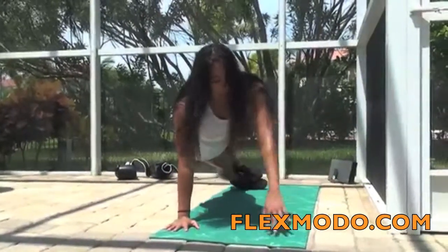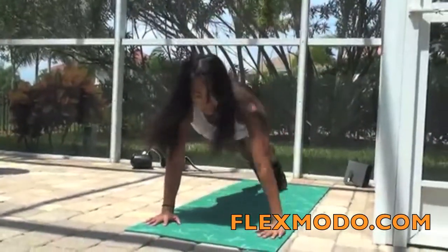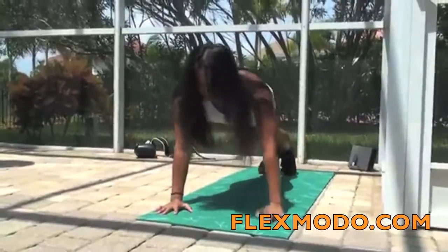Go into a side plank. Maintain your balance. Hold, contract those obliques. Center. Other side.